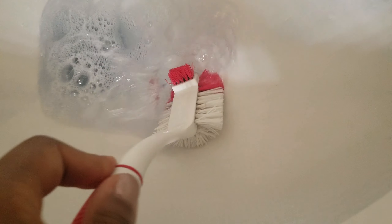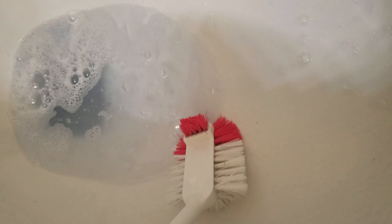Something that smells this good, works this good, and it's all plant-based and natural and doesn't break the bank — this is a winner.